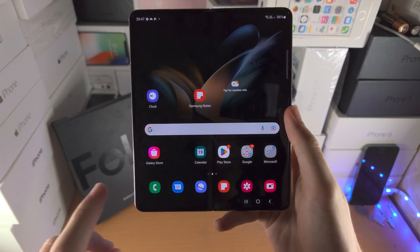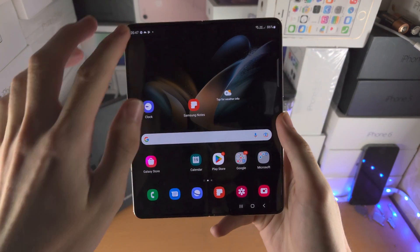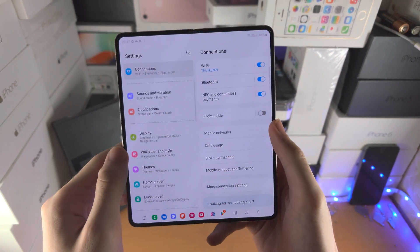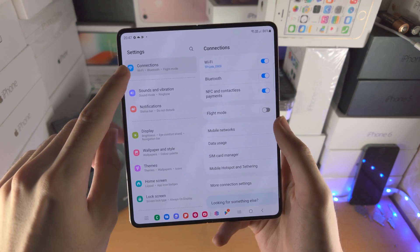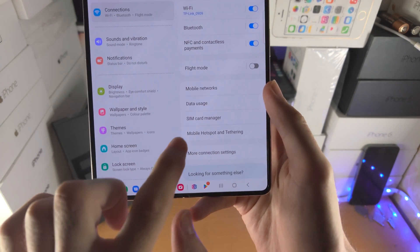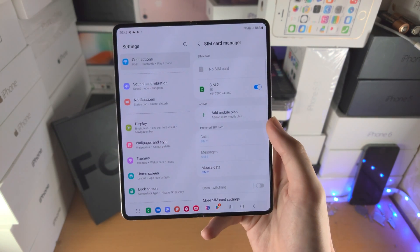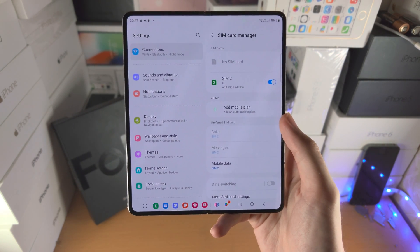Welcome everyone, let's activate eSIM in Samsung Galaxy Z Fold 4. Open up the Settings app, find Connections, then find SIM Card Manager. You should see the option 'Add Mobile Plan'.